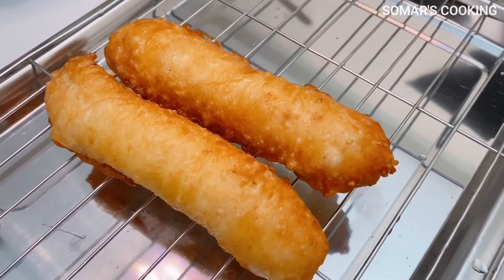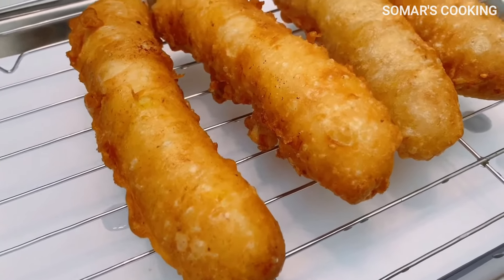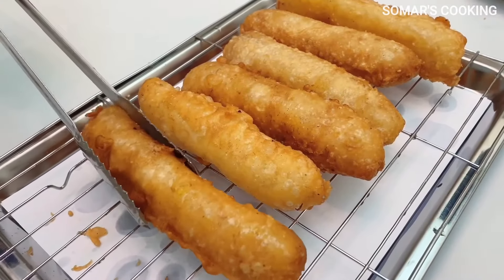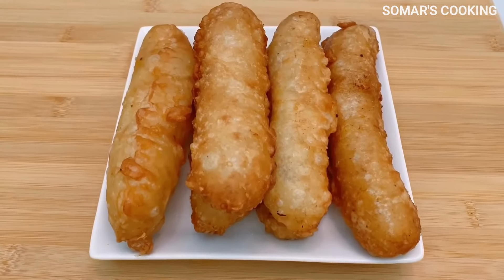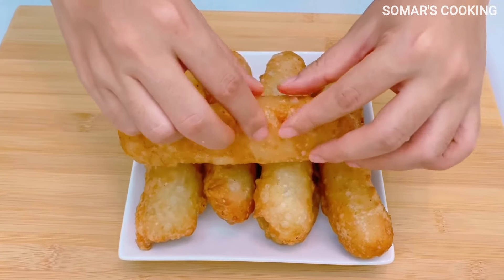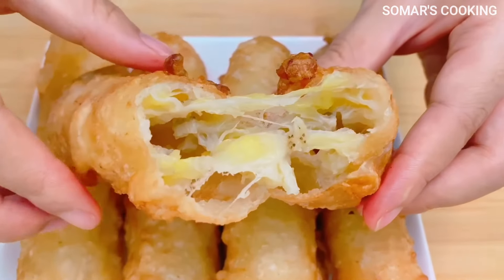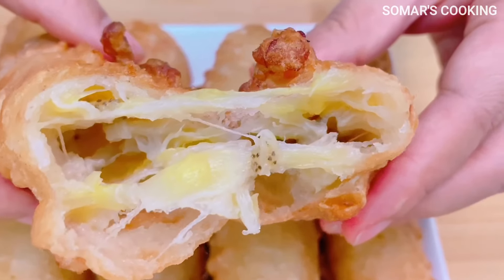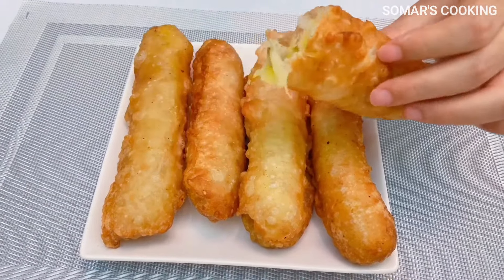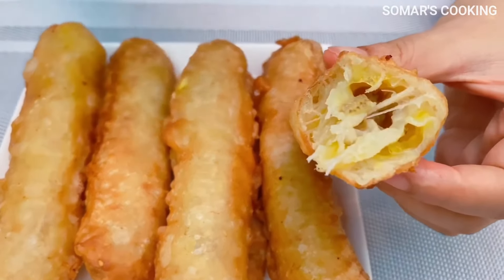Mmm, it looks so good! It looks crispy. Now let's have a taste together. It's very hot! Yes, we have a perfect banana fritter — it has a hollow inside, and the crust is so good. Crispy! The taste is so good.